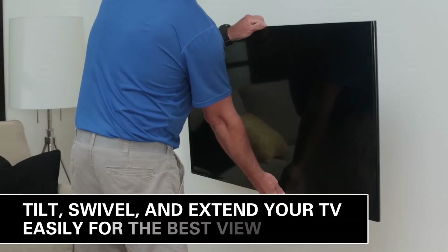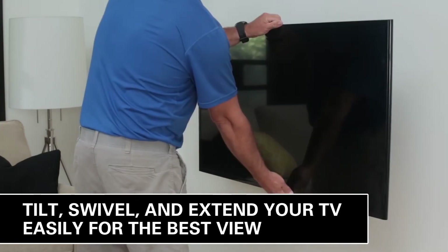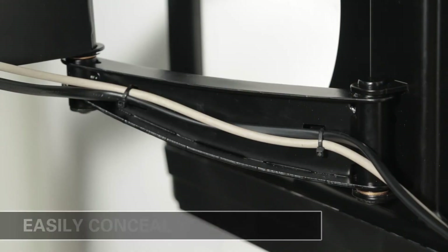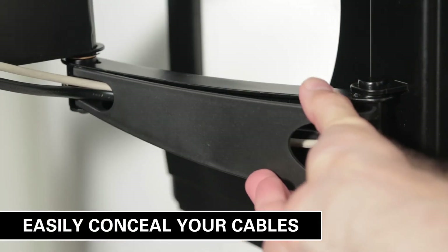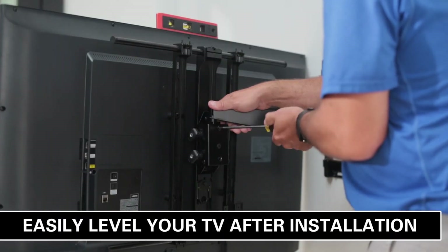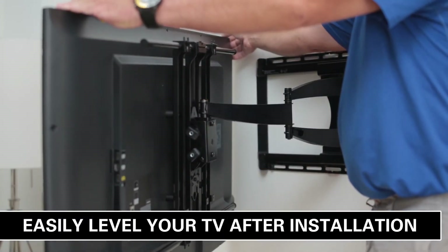And that's it. With the Sanus Full Motion TV mount, you can tilt, swivel, and extend your TV without tools for the best view from any seat in the room. Easily conceal your component and power cables along the arms of the mount for a clean look. Need to adjust your TV level? No problem — you can easily make adjustments after your TV is on the wall.